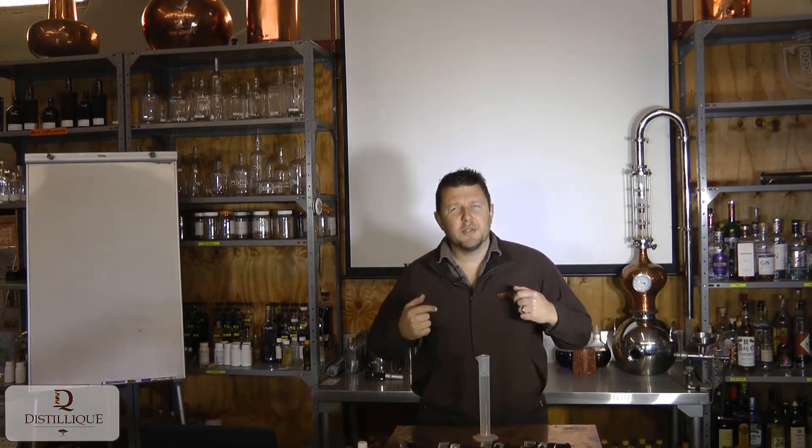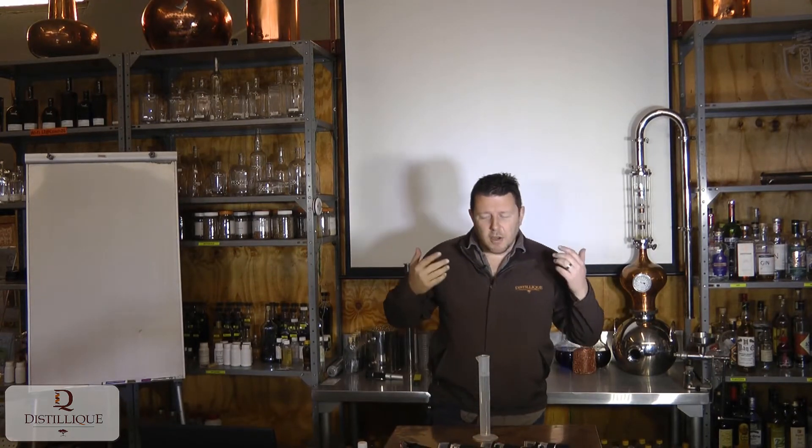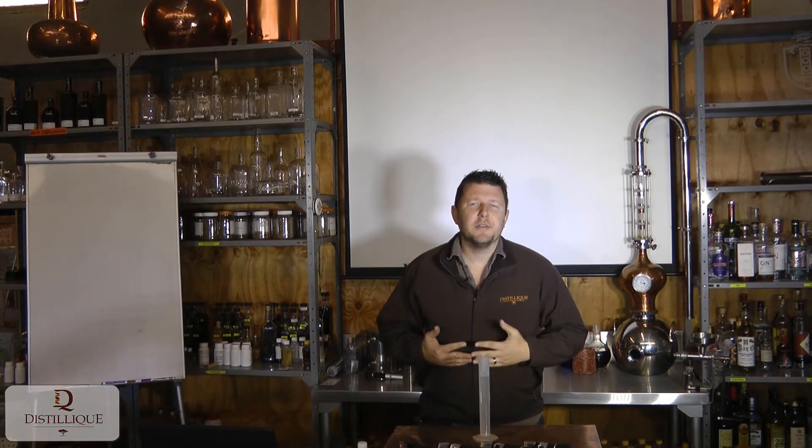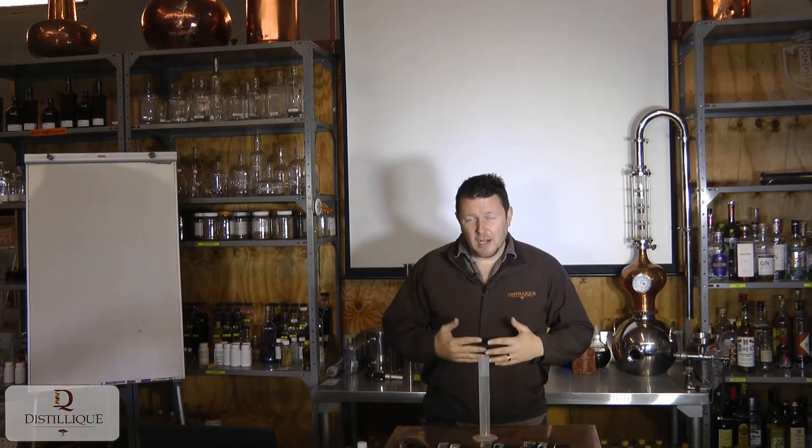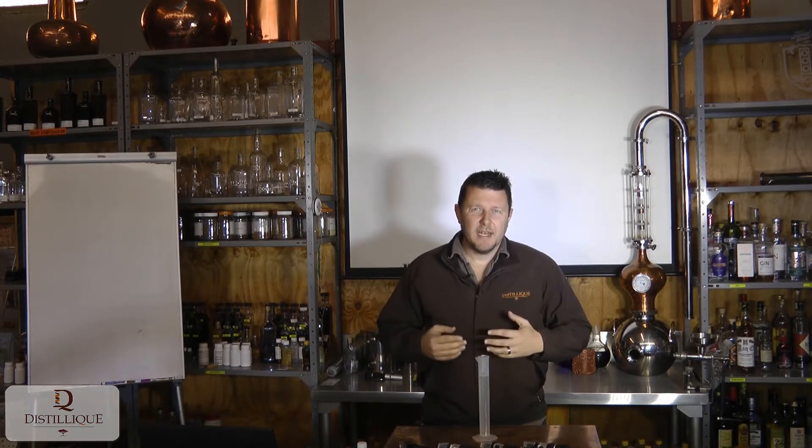Hi guys, welcome here to this leak where today we're talking about refractometers. A refractometer is a tool that we use to measure either the concentration of alcohol or the concentration of dissolved solids within a liquid.